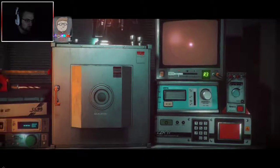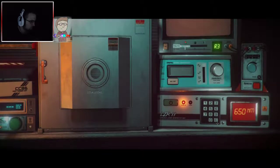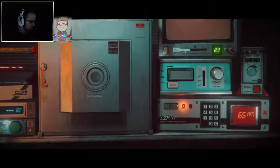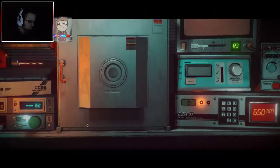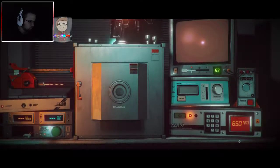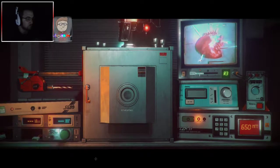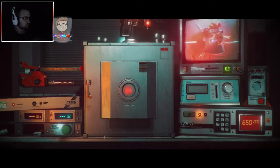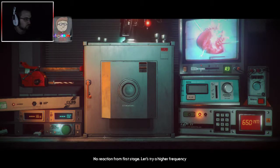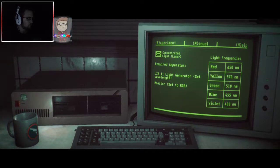We need to set the wavelength to red, which is 650. Setting the values now. I need the camera on — okay, we're ready. No reaction from the first stage. Let's try high frequency. Increase — use the green laser. Green is 510.